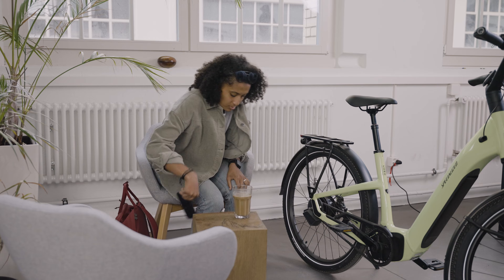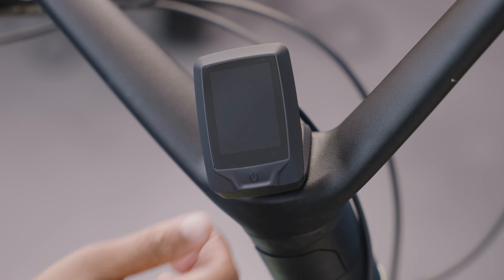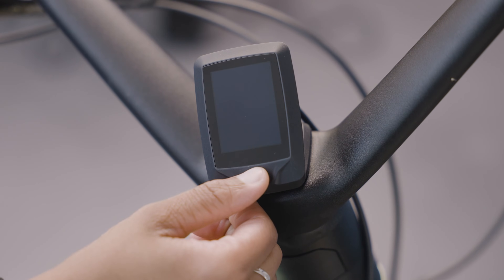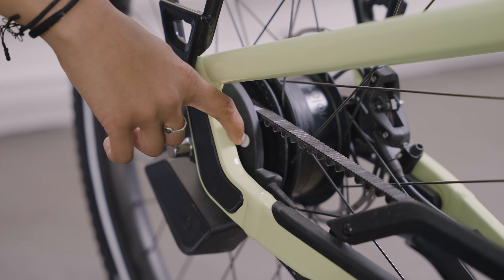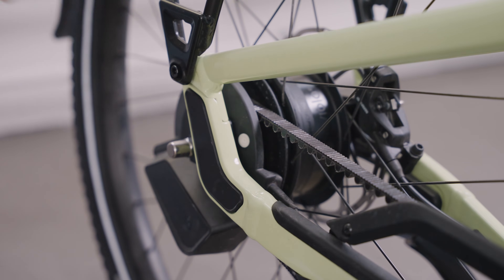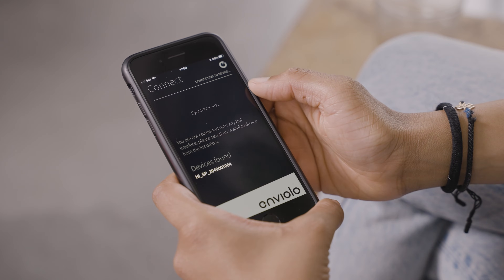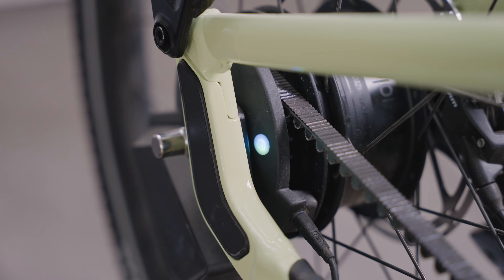Using the Enviolo app, you can further configure the system. To pair the app to the Enviolo hub, turn your bike on and hold down the button on the hub until it flashes blue. With Bluetooth enabled on your phone, the hub will appear as a found device in the app. Touch the device to begin the pairing.